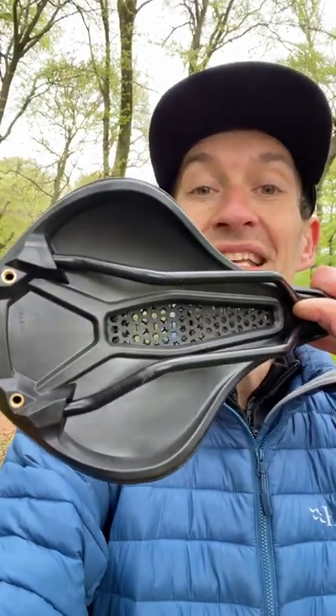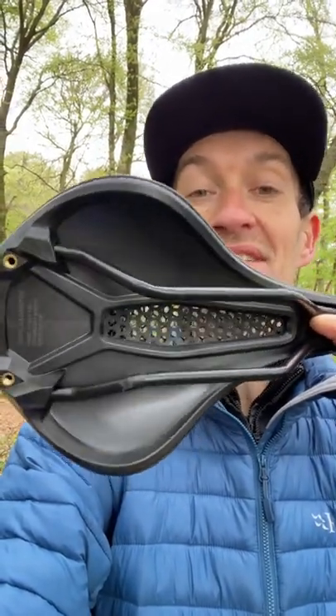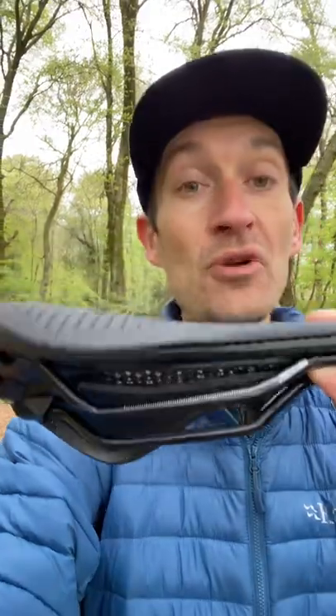A really neat feature is the use of a recycled carbon fiber base, so a step in the right direction. And a really good thing is it's now approved for off-road use, so you can fit it to a gravel or mountain bike.